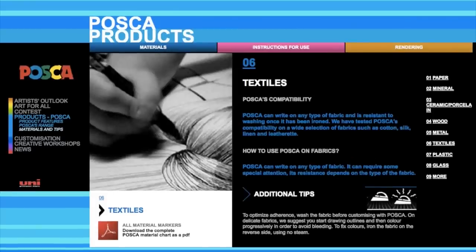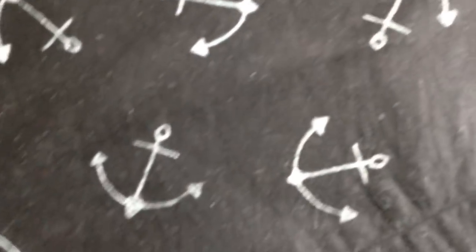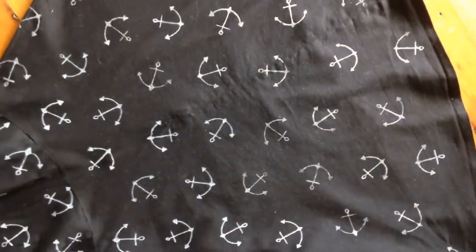Apparently, to set the marker into your fabric, you iron it at a high temperature without steam on the reverse side of the fabric, so I did that. Now, because I have terrible foresight, I drew my hundreds of anchors before testing that they would actually stay on the fabric when washed.